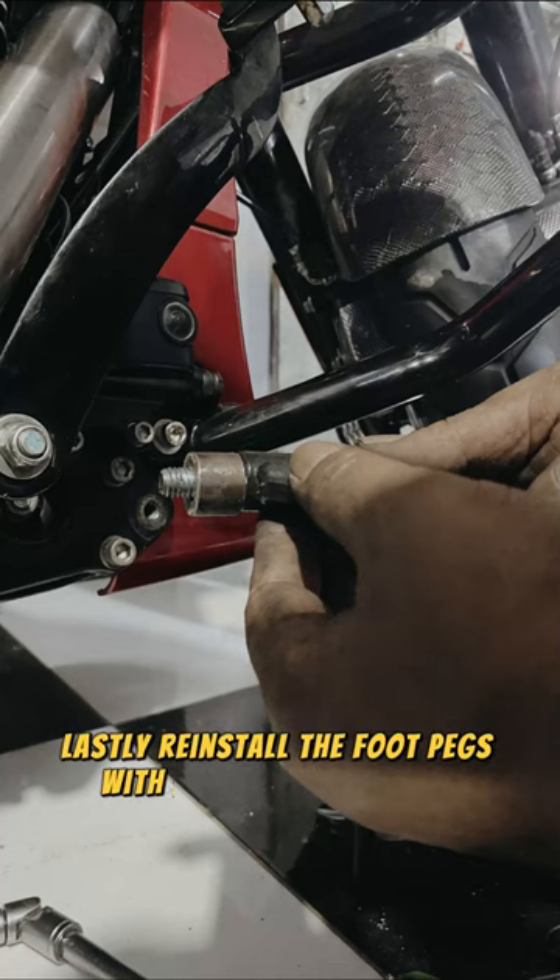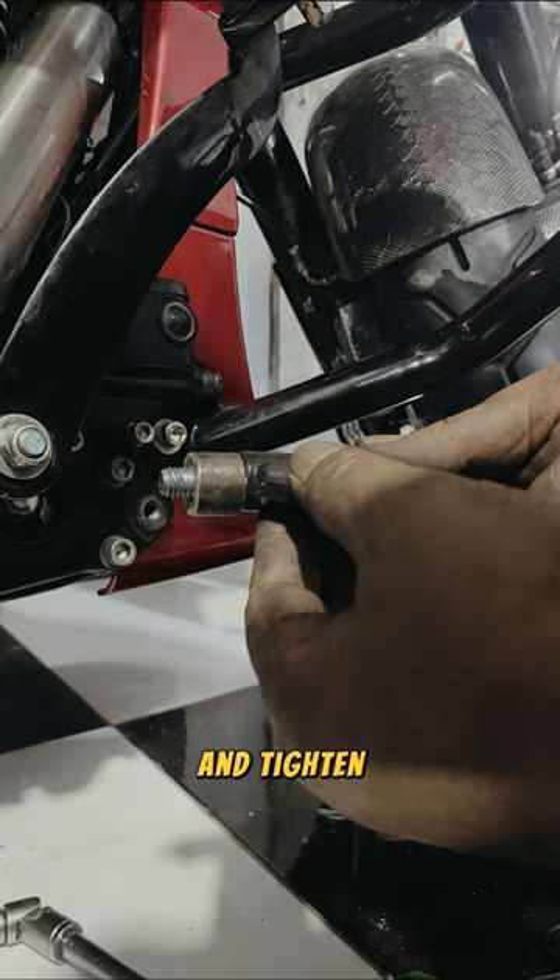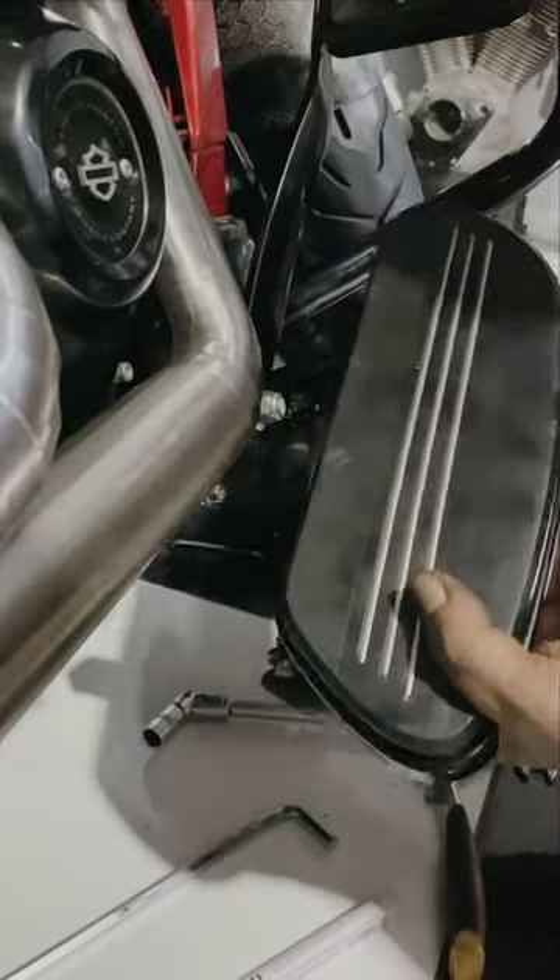Lastly, reinstall the foot pegs with additional bushing and tighten.